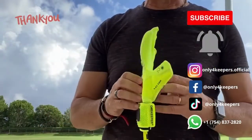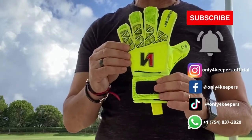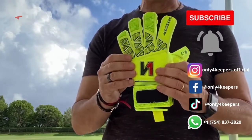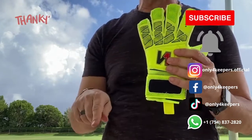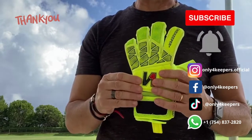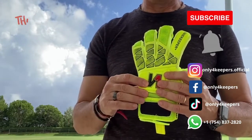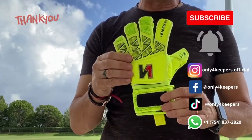I hope this video helped you to understand the features of this great Goalkeeper Glove for Kids. And you as a parent, now you know exactly what you have to look at when you compare gloves for your kids. Please leave your comments below. If you have any questions, please don't hesitate to send us a message through Instagram, Facebook, or YouTube. You can buy this glove through our website or through our Instagram.